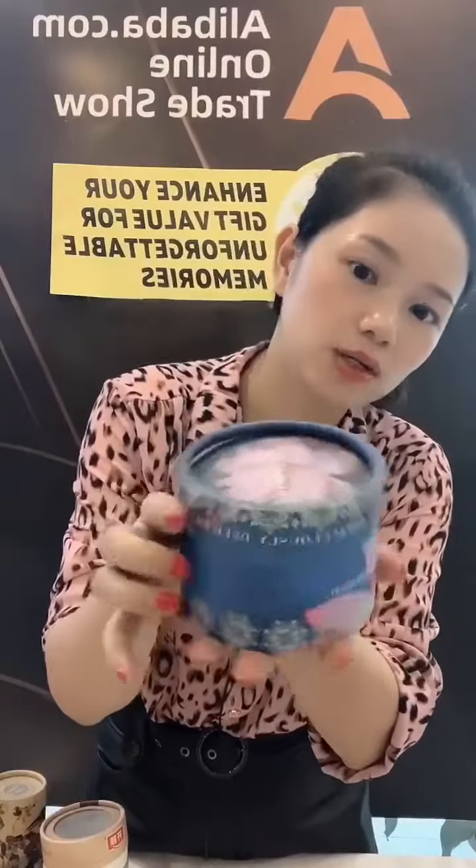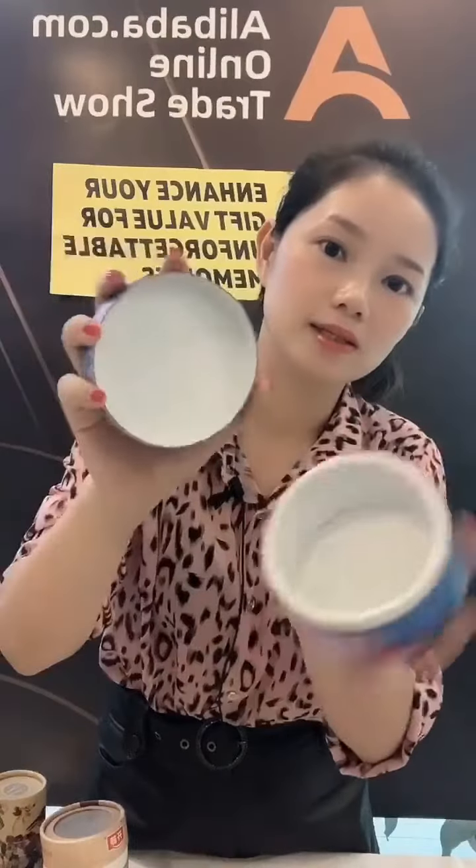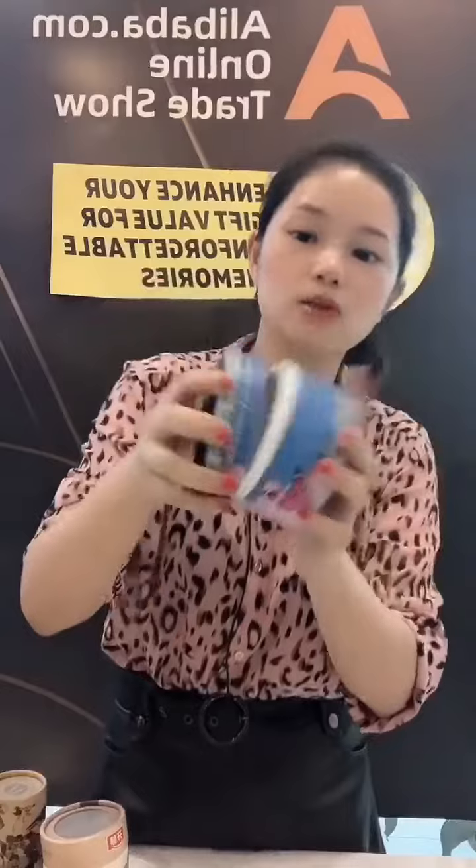And this cute box — it is color printing on the top, bottom, and all sides. The inside is a white tube, white color.